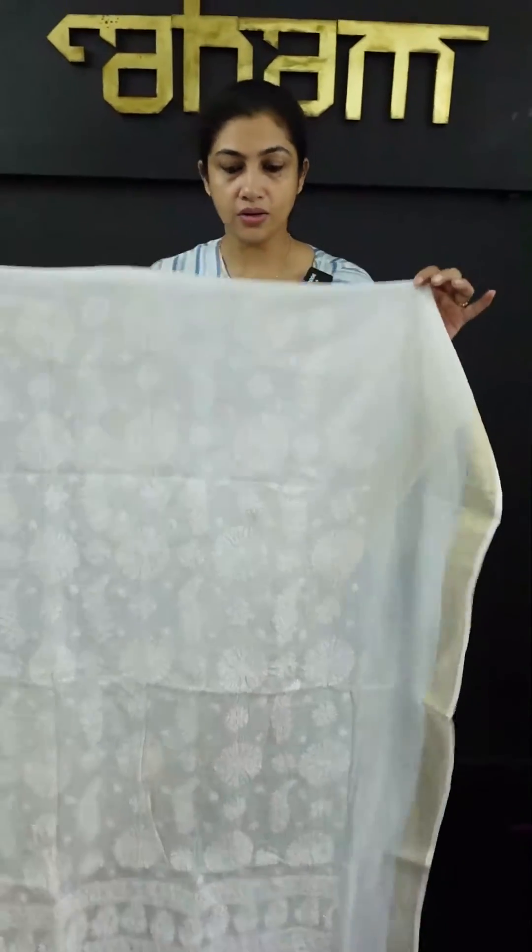We are going to have a front portion. In front, we have a side, side, side, border and side. Here is the back portion — you can see that in the back portion there are booty designs in the center. Off-white color.